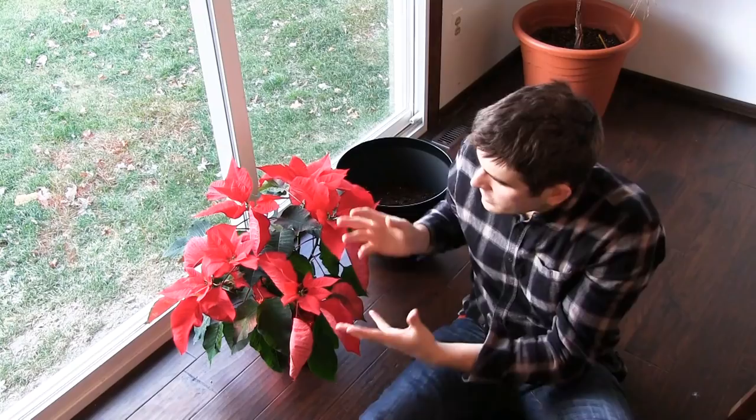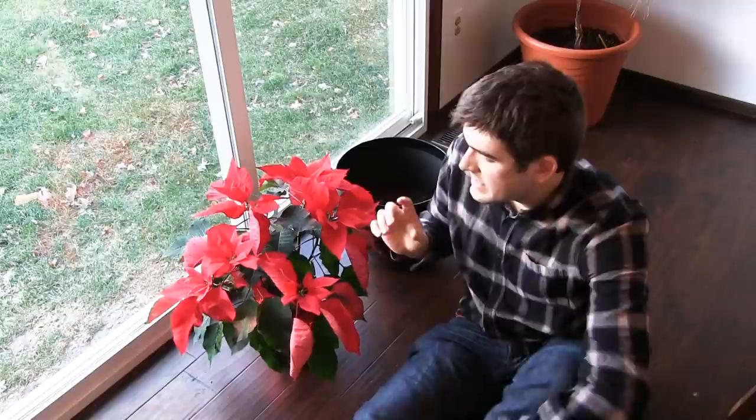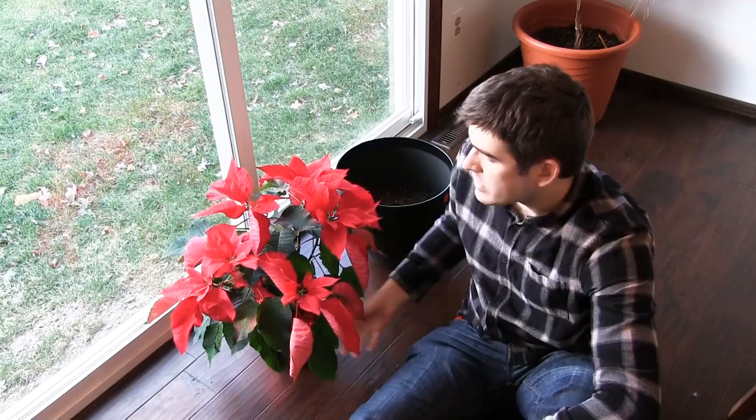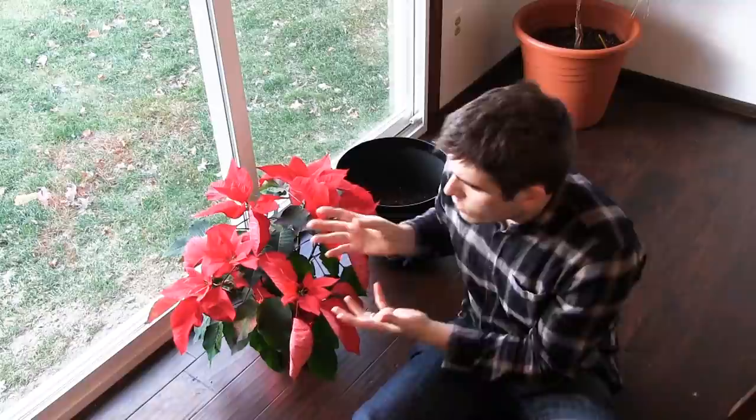Poinsettias do not flower willingly. If you're growing it as a houseplant, it's going to remain green and just continue to grow larger. It's not going to flower until you tell it to flower. Having those higher-phosphorus nutrients in there is going to prep the plant and lead into the next step of getting it to flower.